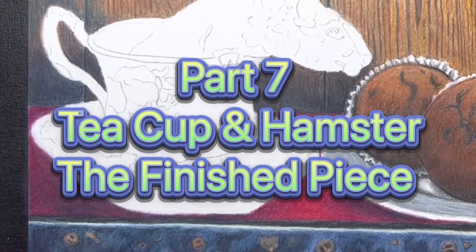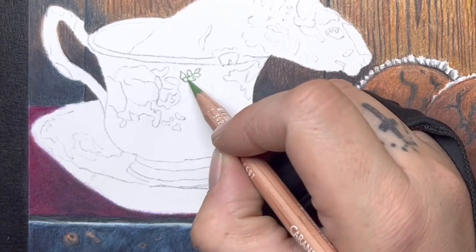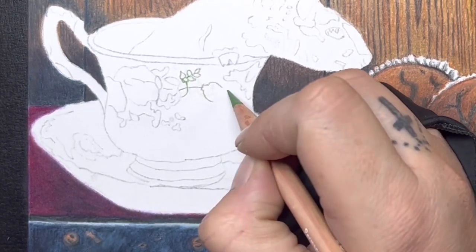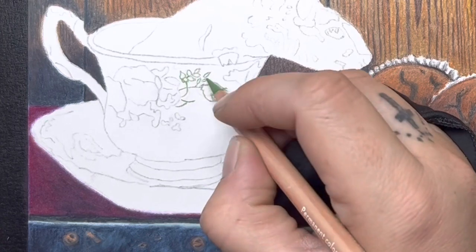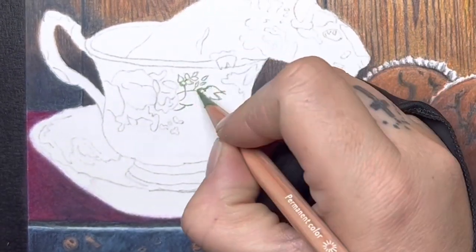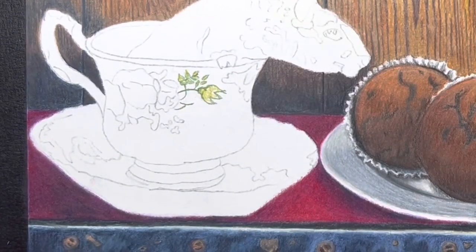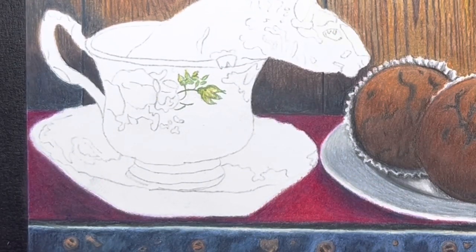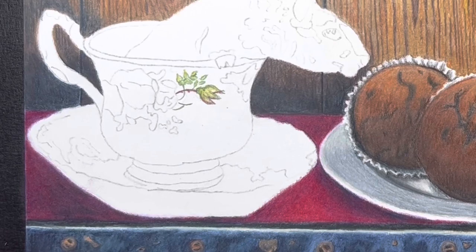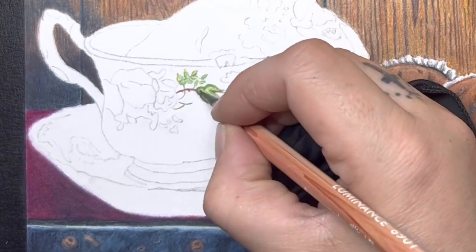Hello everybody and welcome to DC Fine Art for part seven, the final step in completing this whole entire piece. I am working right now on the teacup. As you can see, I have my rough layout on there - you can see some of the leaves and flowers drawn in. It's not exactly to the reference photo; they're just giving me ideas of where the leaves or flowers would be, and I erase that and go in with my color pencils.